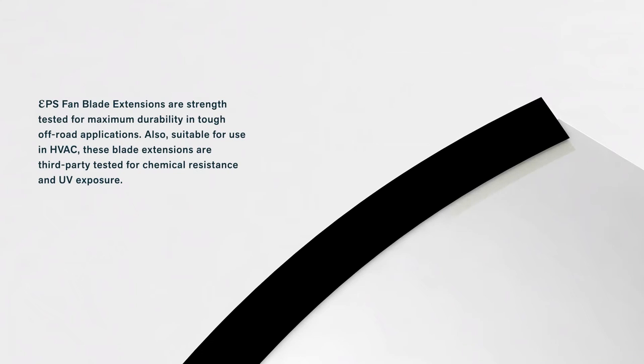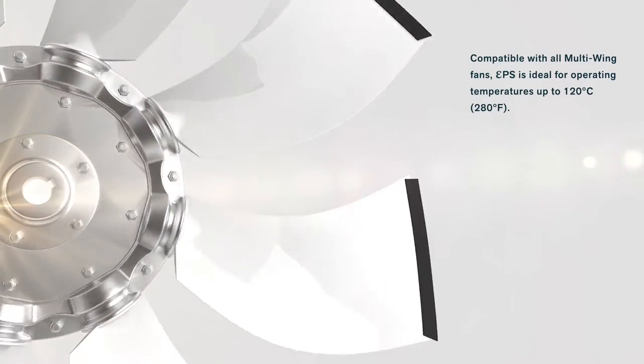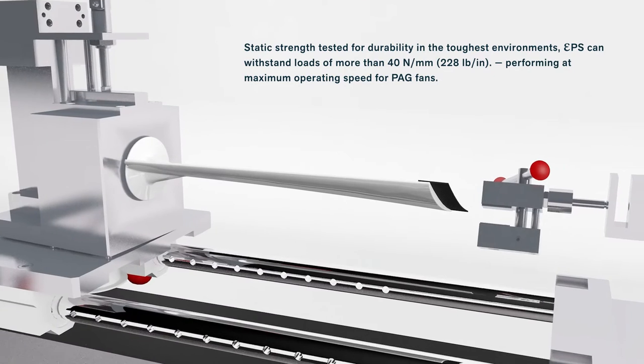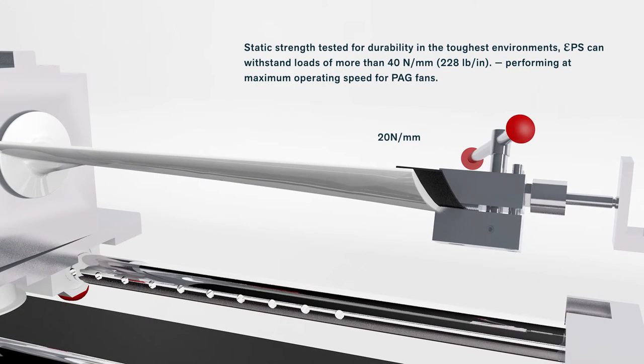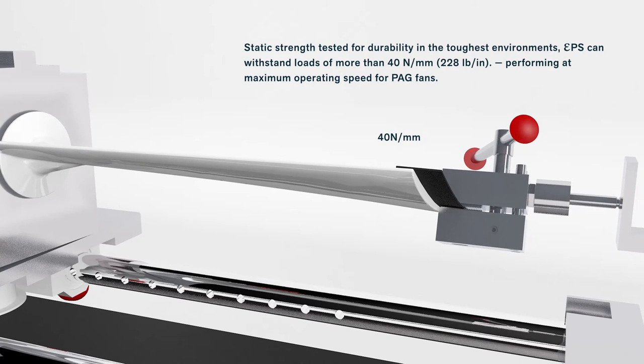EPS fan blade extensions are strength-tested for maximum durability in tough off-road applications. Also suitable for use in HVAC, these blade extensions are third-party tested for chemical resistance and UV exposure. Compatible with all Multi-Wing fans, EPS is ideal for operating temperatures up to 120 degrees Celsius or 280 degrees Fahrenheit. Static strength-tested for durability in the toughest environments, EPS can withstand loads of more than 40 newtons per millimeter or 228 pounds per inch, performing at maximum operating speed for PAG fans.